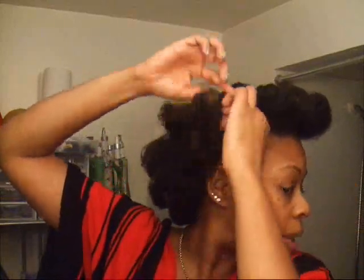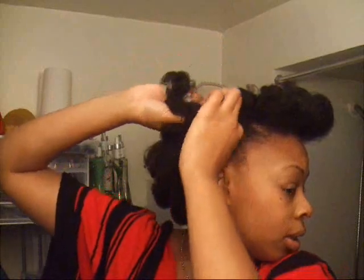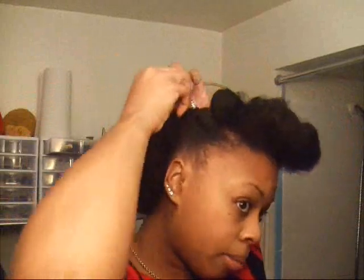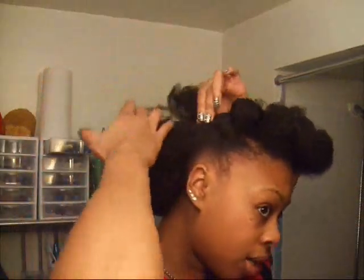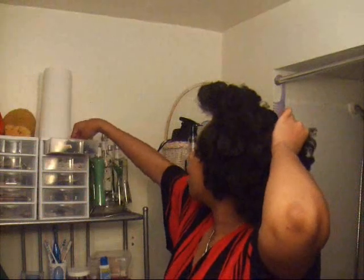I can't braid to save my life, so every time I do my hair it's a twist. I'm going to twist it up about almost to the middle of my head and secure it with a hairpin.